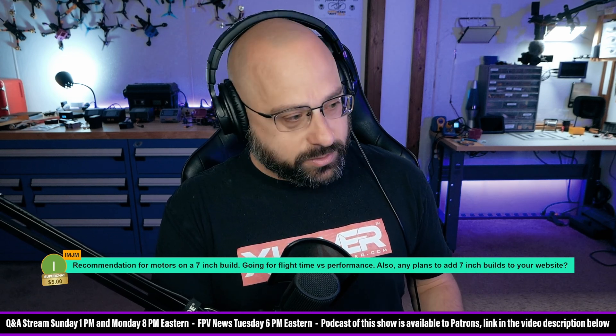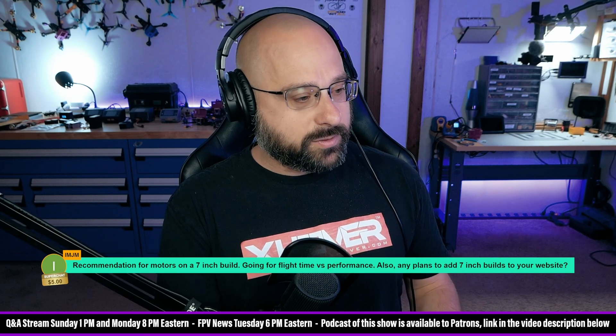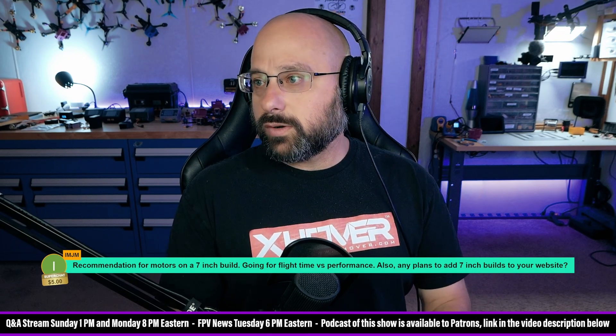Thank you for the five dollar super chat. I am JM — recommendations for motors on a seven inch build going for flight time versus performance. I think that everyone will agree...